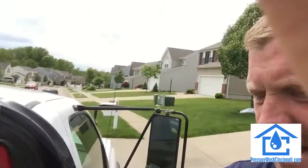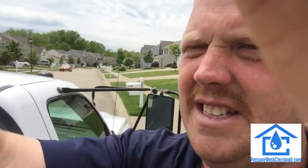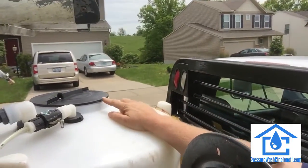When those quick couplings crack, you've got no soap, no house washing, and that means you go home. But by having the five-gallon bucket as a backup, all I gotta do is pick this up, I've got a tube here that goes in the bucket, and I just put it right in there.